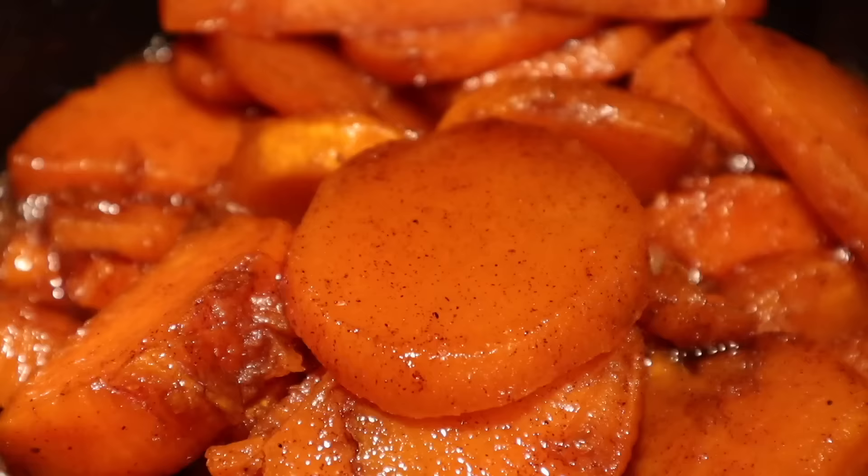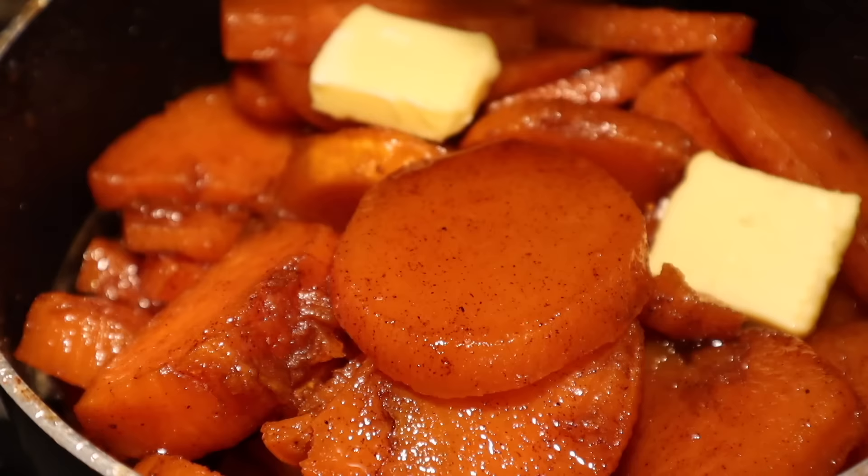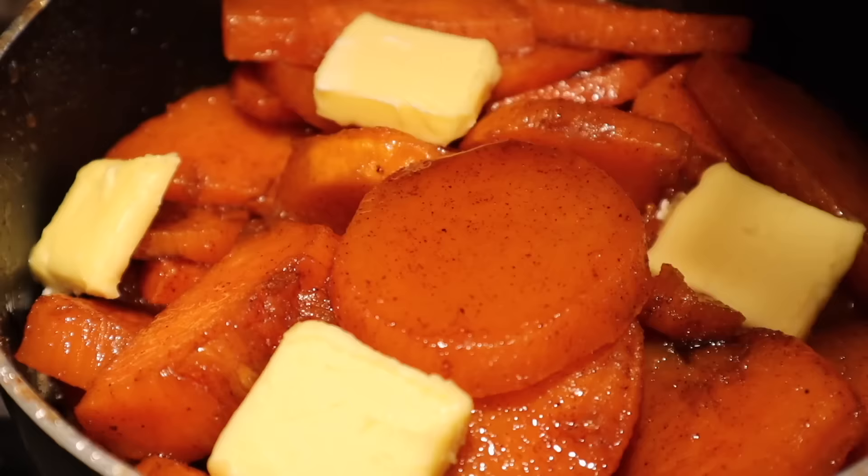We're going to let them cook for another five minutes or so, because I like my yams to be a little stickier than they are right now. In the meantime, we're going to add a few cubes of butter — altogether two tablespoons — and let it melt for added flavor. Don't stir the butter in, just let it melt.